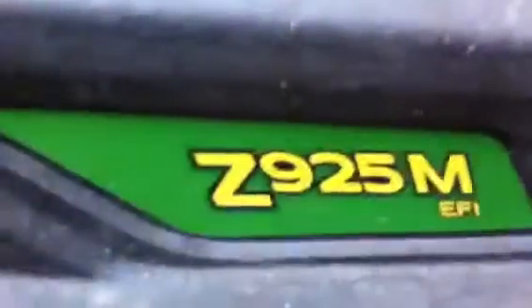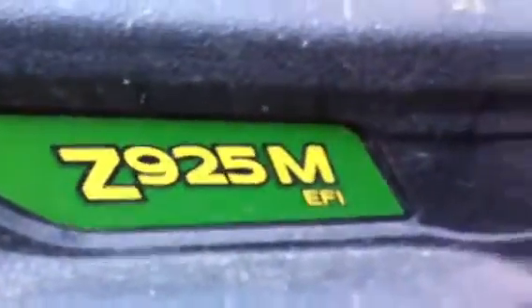What's up guys, JohnDee767 here. This is an overview of a John Deere Z925M EFI.